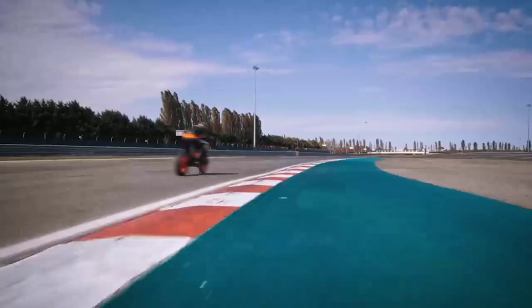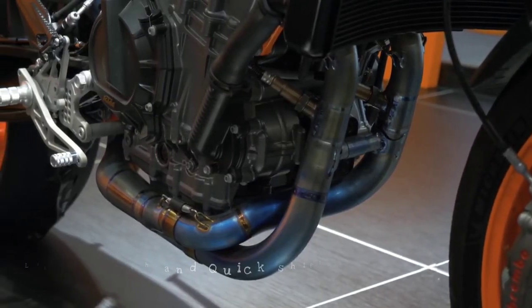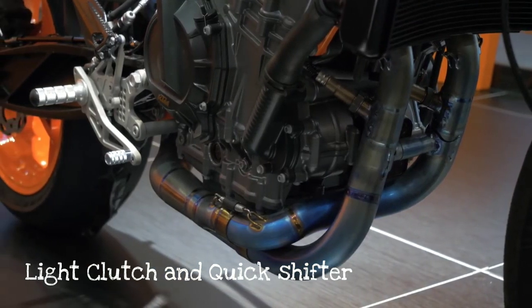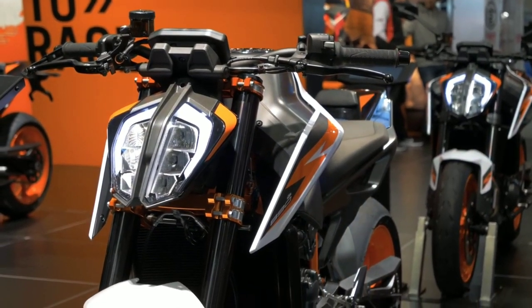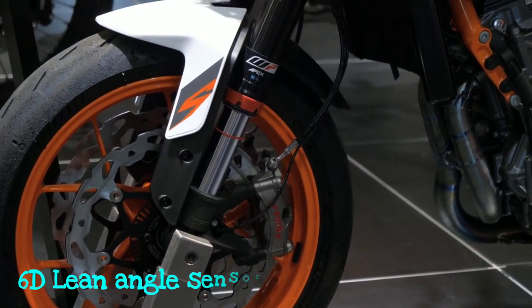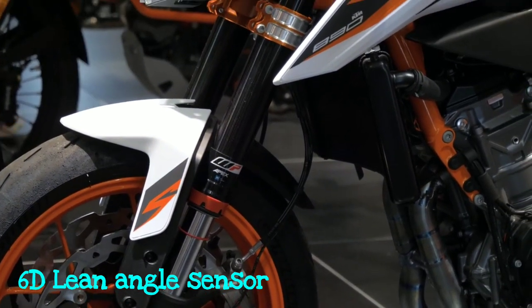There are some lightweight materials in the transmission. This is how the clutch works to do a pattern of gear shifts. The bike also uses a quickshifter. Additionally, there is a 6D lean angle sensor enabling cornering ABS and traction control.